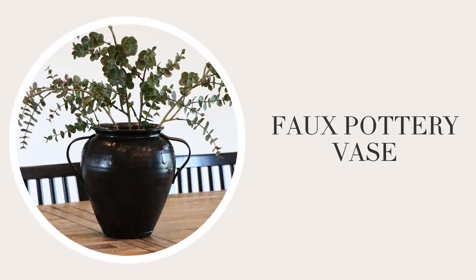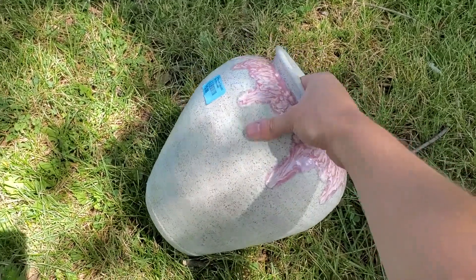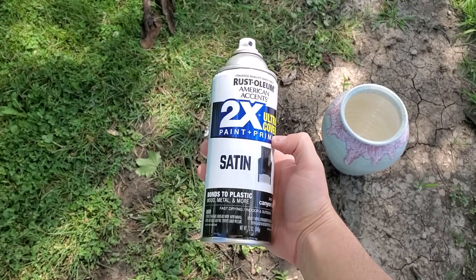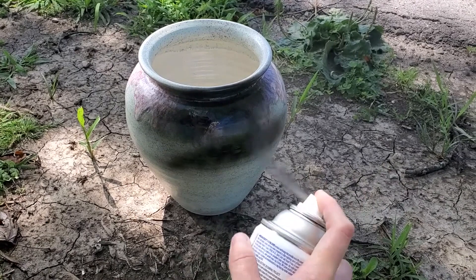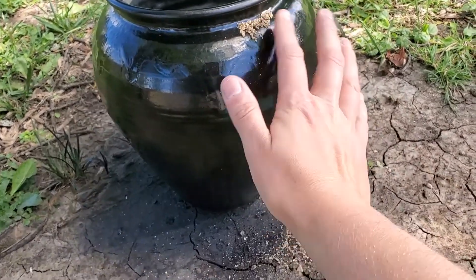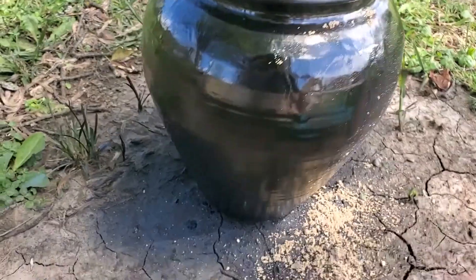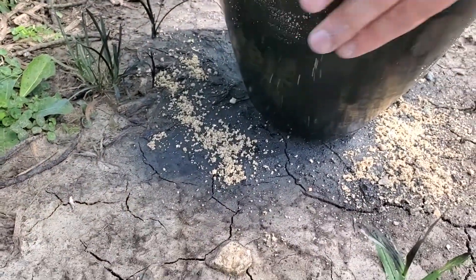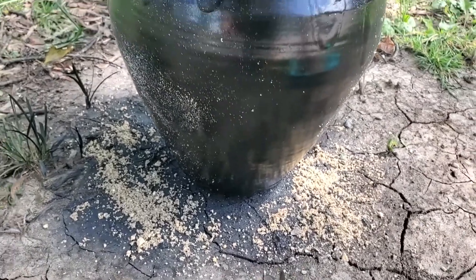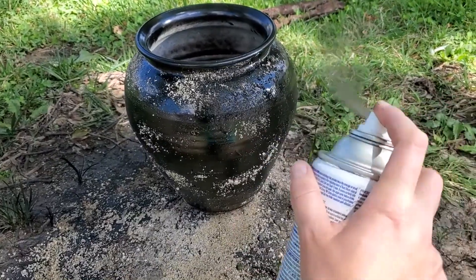Another popular piece of decor is aged vessels or aged vases, so I wanted to try it myself. This vase was half off at the thrift shop so I got it for only $2. I took some Rustoleum Satin Canyon Black spray paint and gave it a good coat on the outside, inside, and around the top of the inside. While the paint was still wet, I tested rubbing some sand on the outside of the vase — this didn't work very well. After more research and trial and error I found that rubbing mud on the outside of the wet paint would have worked a lot better. After the first coat of paint and sand dried, I added a second coat to cover the sand and create that rough texture.